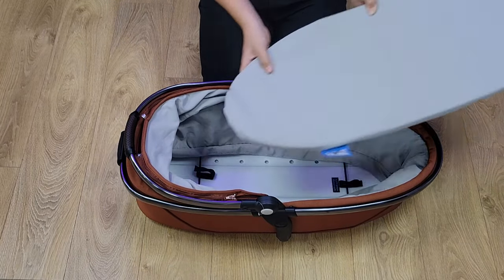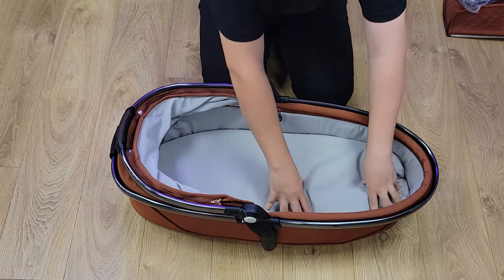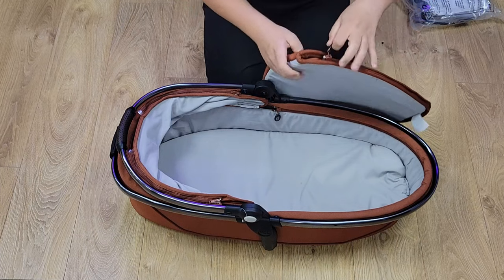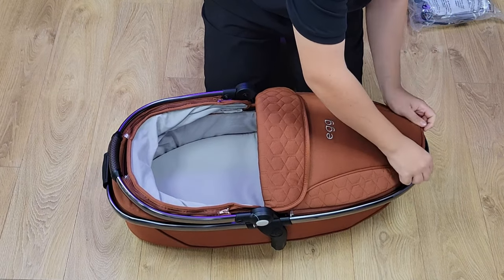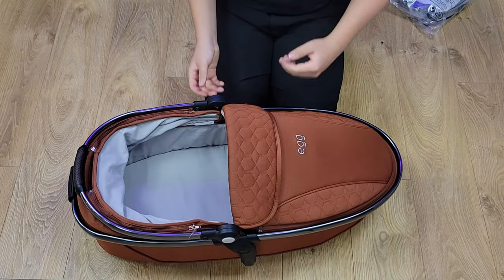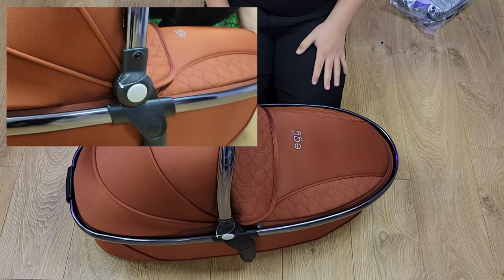Make sure to place your mattress back inside, then grab your carrycot apron — that simply zips on. To put up your hood, use the two white buttons on the side. And that's how to build your egg to carrycot.